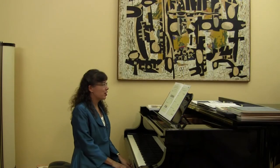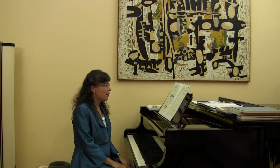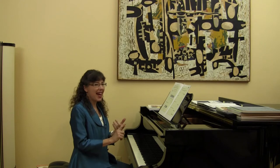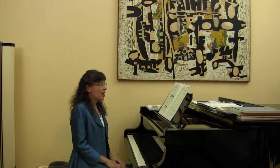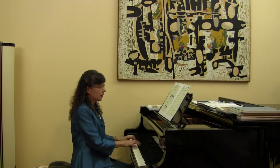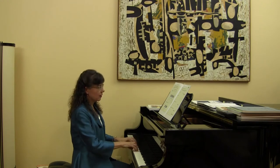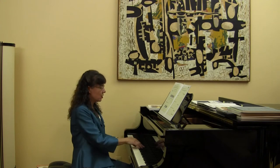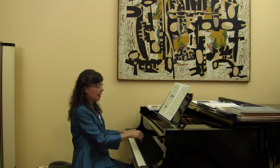Major five-finger patterns are really easy to remember. We start with the first note, which is called tonic. We go up a whole step, a whole step, half step, and then a whole step. Group one is all white keys: C major and G major. Group two has one black key in the middle: D major and A major.